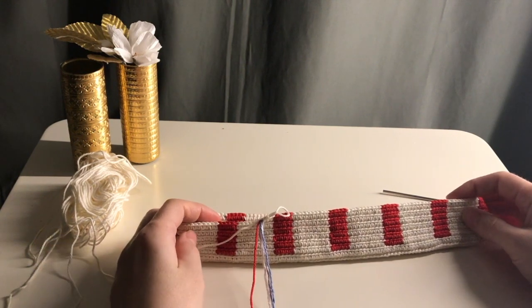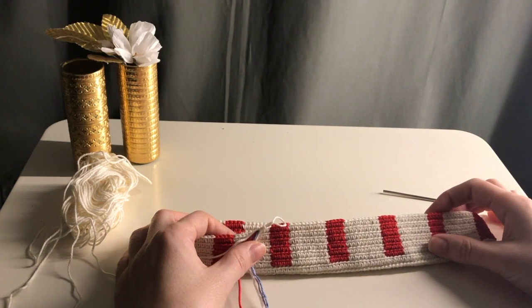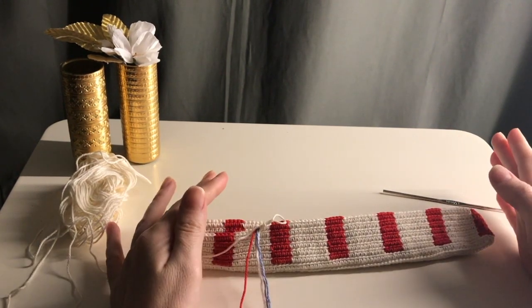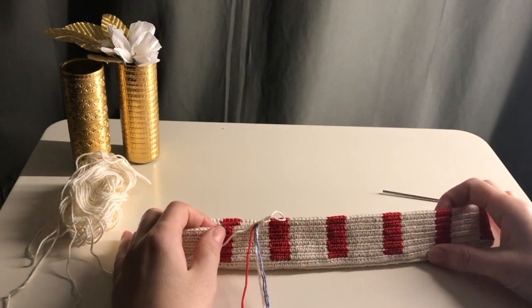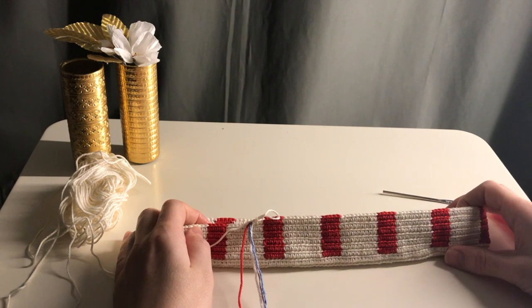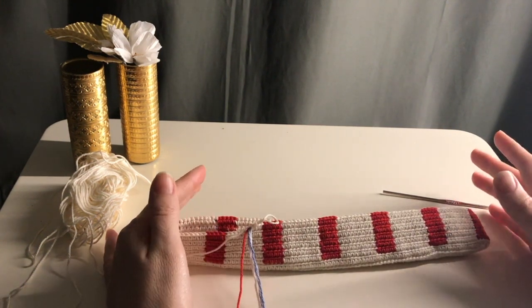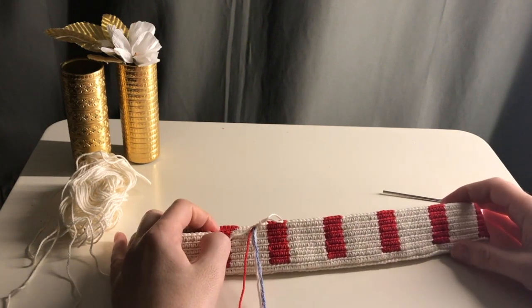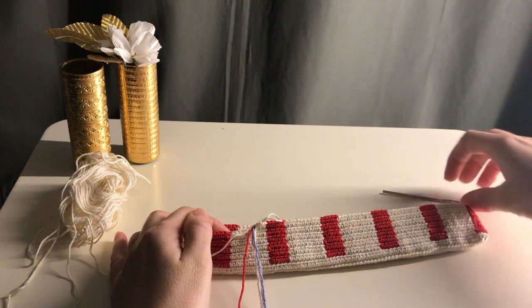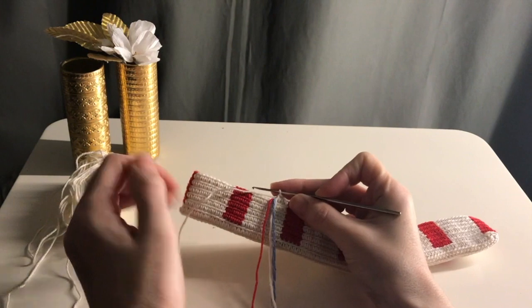Hi guys, this is a short video on showing you how to make a tapestry design stay straight and not go sideways. I got this idea from a subscriber who wrote to me that her pattern was going sideways, so I thought to explain this.